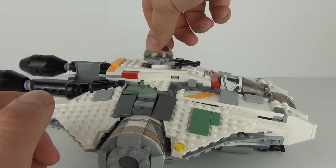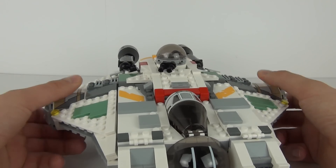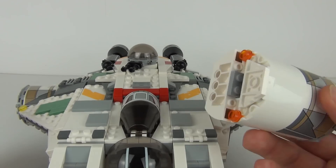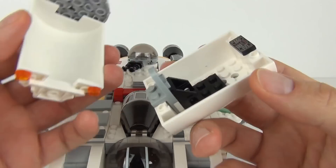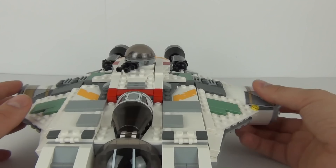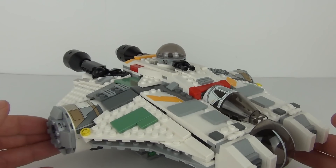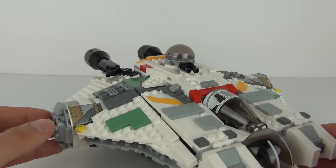We do have two escape pods, one either side. These will just pop out and if you open these up you can see we have a seating area inside. Both are exactly the same and you can pop them back into place when you are not using them.